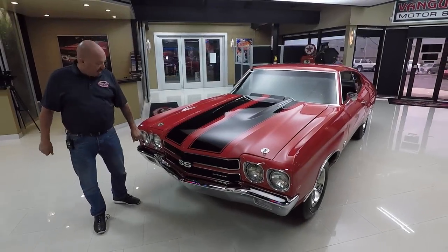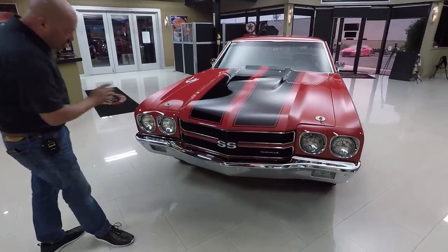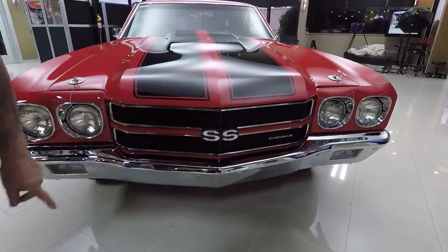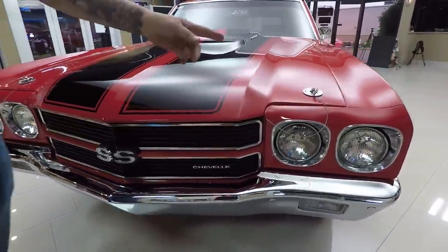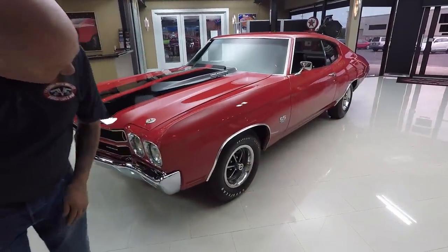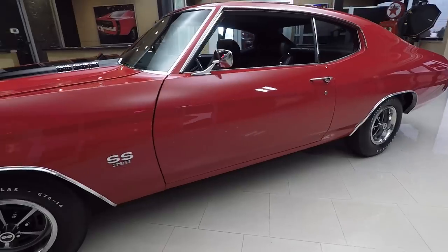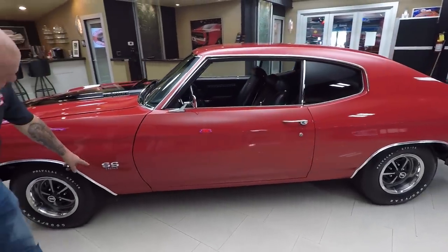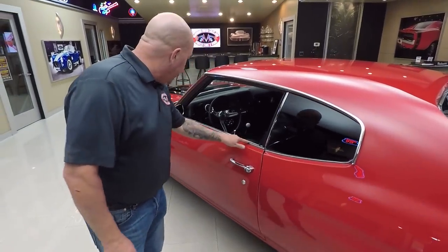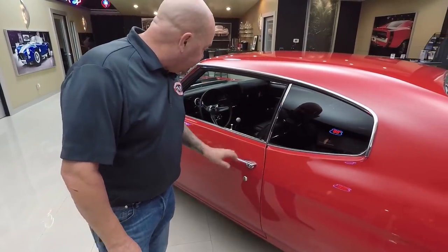Check this beauty out. Those stripes are underneath the clear — I can just barely feel them. We've got great looking chrome on the bumper, headlight surrounds look good, the grill surround looks good, the SS emblem looks great. Got hood pins to keep the hood down with all that horsepower. Great looking wheel and tire combo — it's actually got the polyglass tires just like came from the factory. Wheel lip moldings look good. SS emblem with the 396 looks good. All the stainless steel is in good shape.